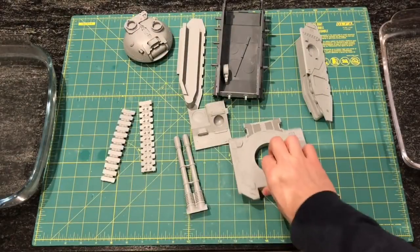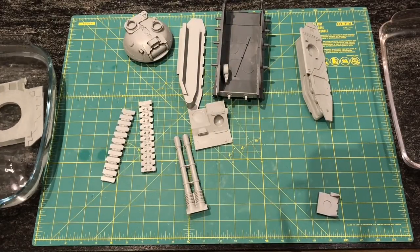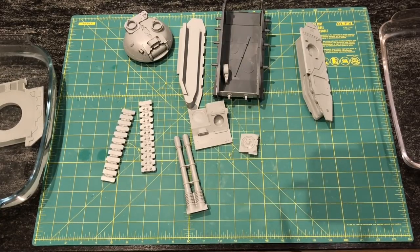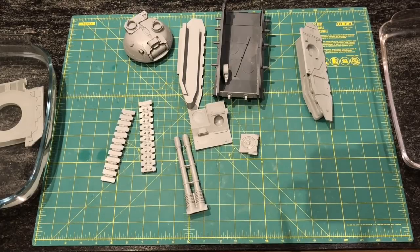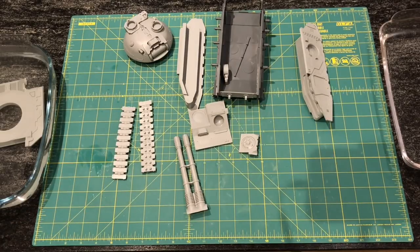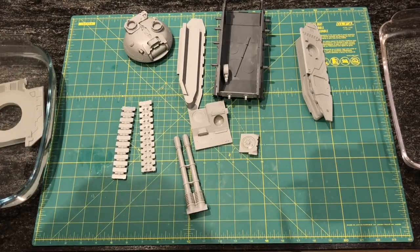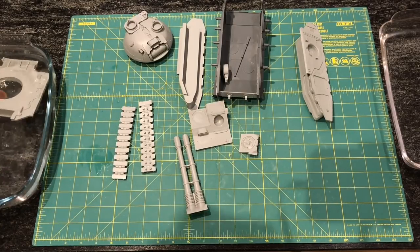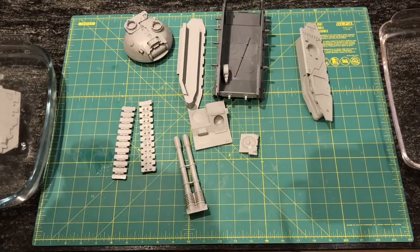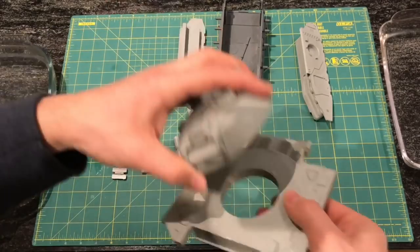There we go — lots of nice hot water. I'll put that piece of hull in and wait for it to soften. While we're waiting, a reminder: when working with freshly boiled hot water, be mindful of kids or pets in the environment — don't leave hot water unattended. Getting a little bit of flex on that; I'll put it back in for a bit longer.